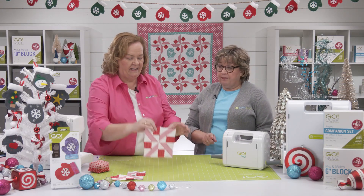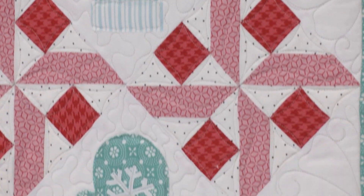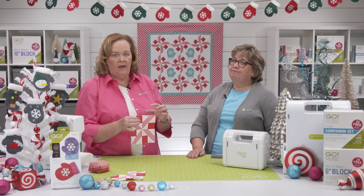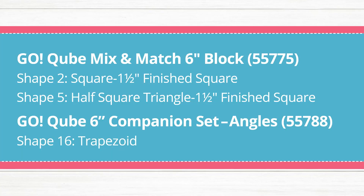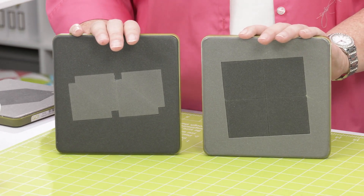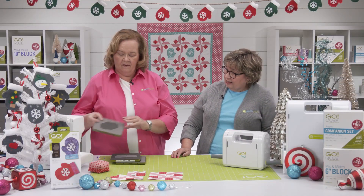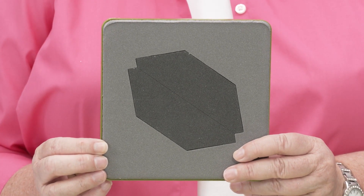Next up, let's show everyone how to make one of the peppermint blocks for our peppermint twirl wall hanging — it's hanging behind us and it's so cute. I love it because it has those bright pinks, red, and pink. We're going to use our cube to cut these out. We are going to be using shapes two and five — that's the small square and the small half square triangle from our six inch cube. And then we're going to have the trapezoid, which is going to come out of the six inch companion angles.